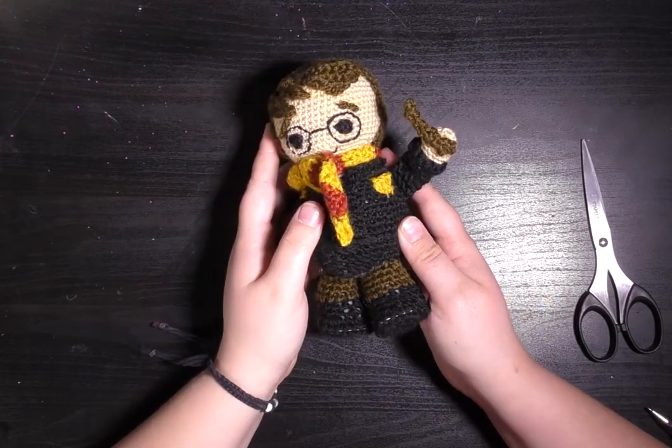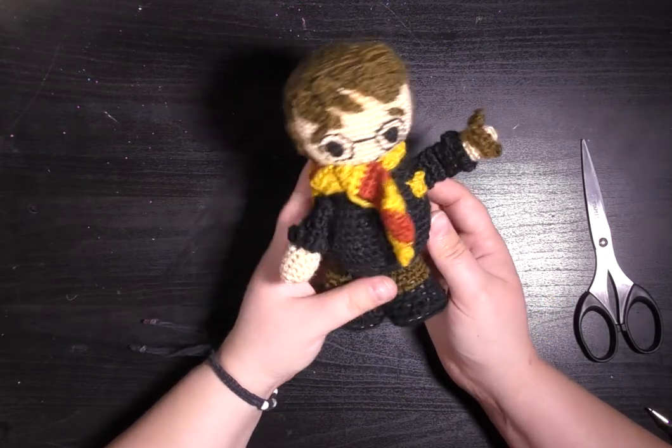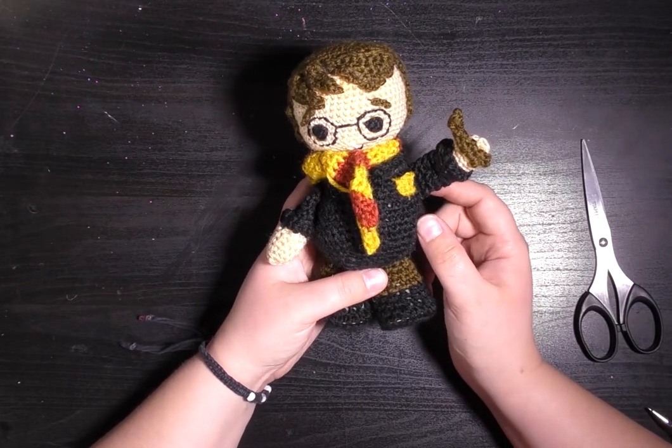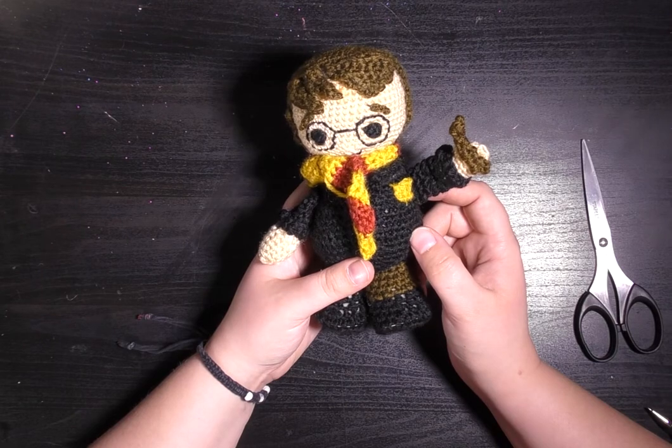Hi guys, welcome back to my channel. Today I am going to show you how to attach the arms to your Harry Potter doll. I had a question from Jean about this, so I hope this video will answer that question.